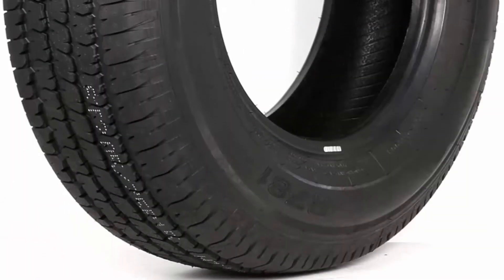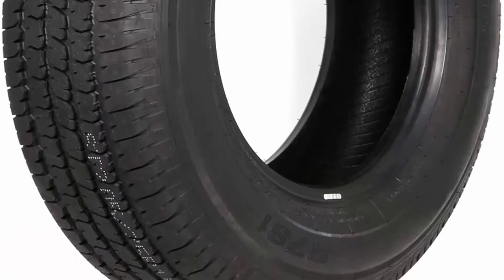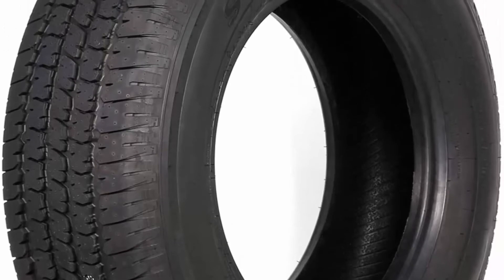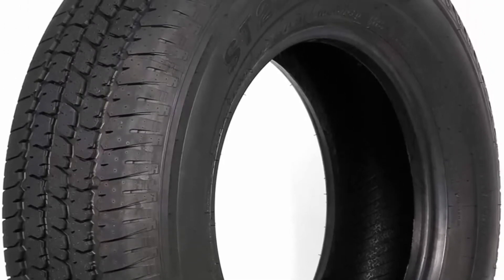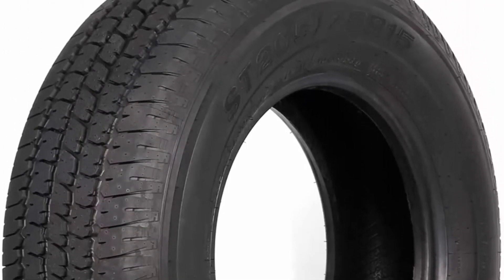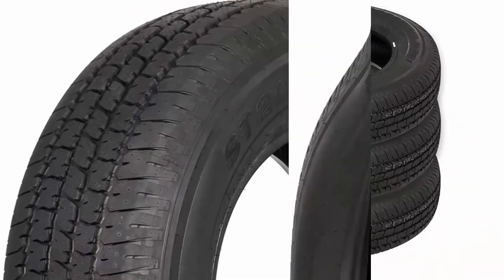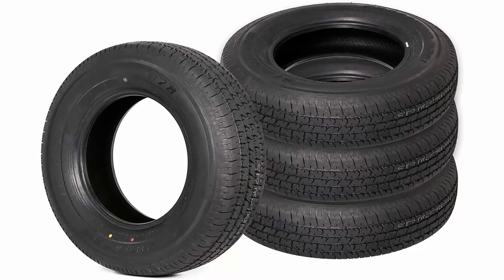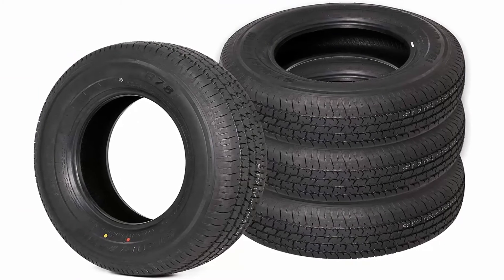Towing a boat trailer, camper, or travel trailer adds a lot of stress on the tires carrying the weight, especially on long trips. Having the right tires, however, can make all the difference when lugging around a hefty load. From heavy duty, high quality off-road tires to durable ones built to handle thousands of miles, there is a trailer tire for every occasion.